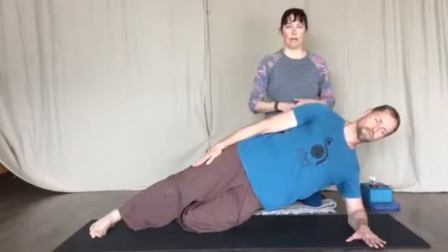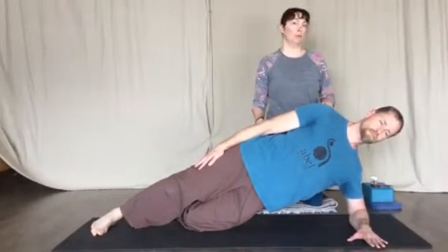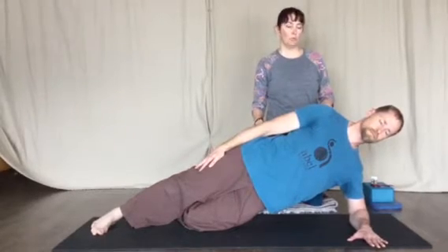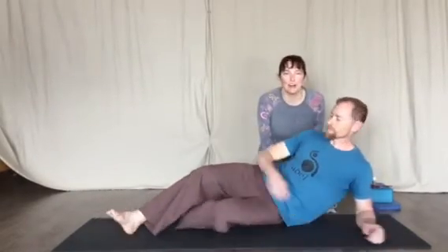So these are a few variations that you can add to start out with. In about a week or so, we'll put another video out with some more advanced add-ons to your plank. Have fun and plank on.